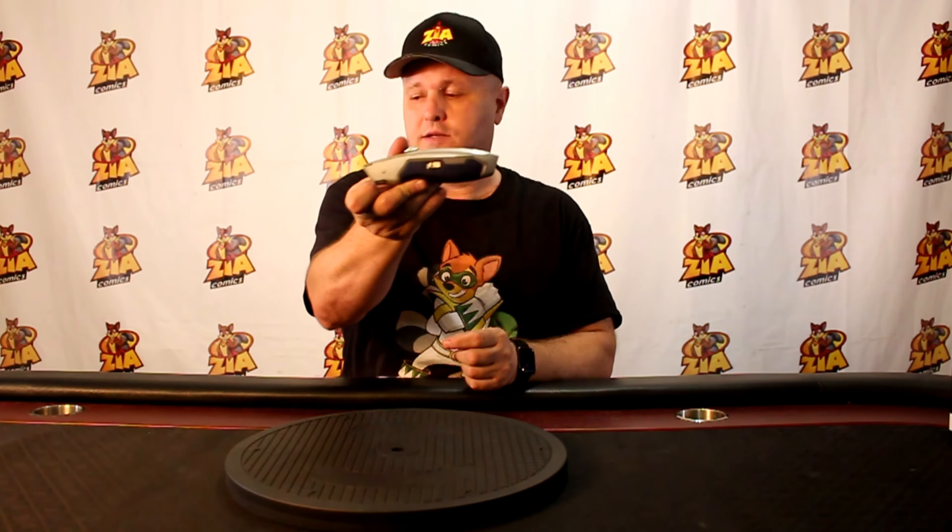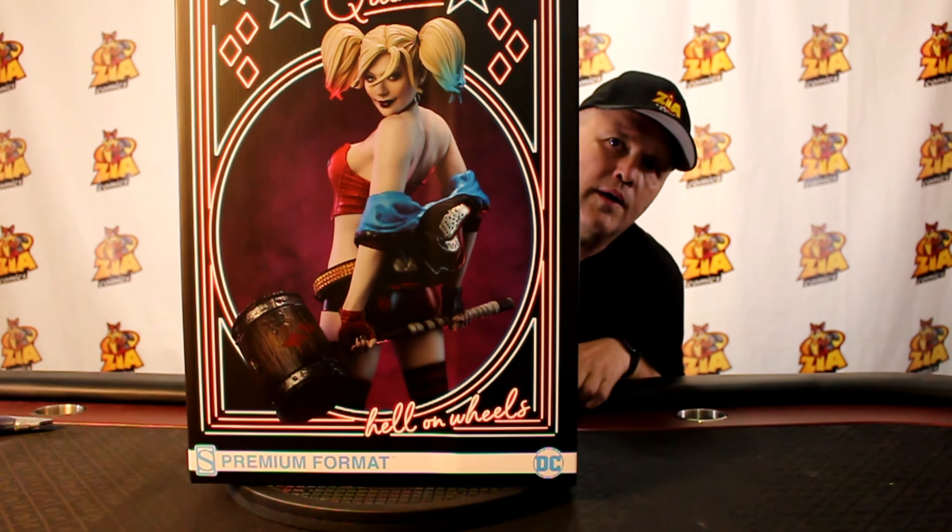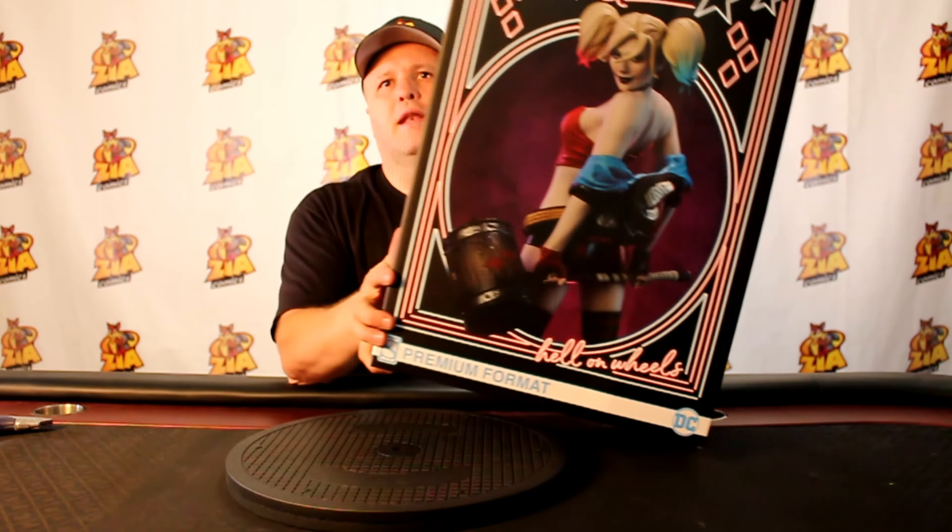I have something really cool for you guys. That should be a hint — that's my de-boxing tool. I have Sideshow's Harley Quinn. Hardly Quinn.